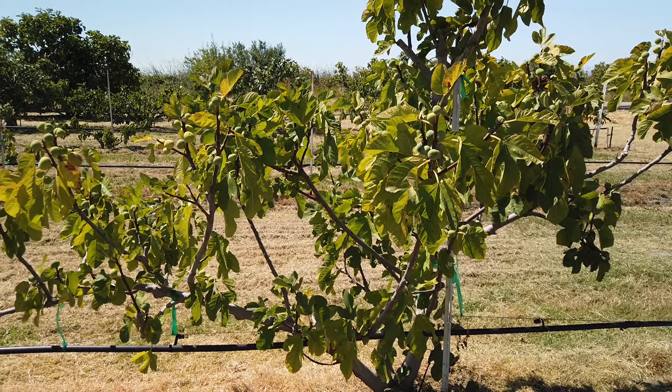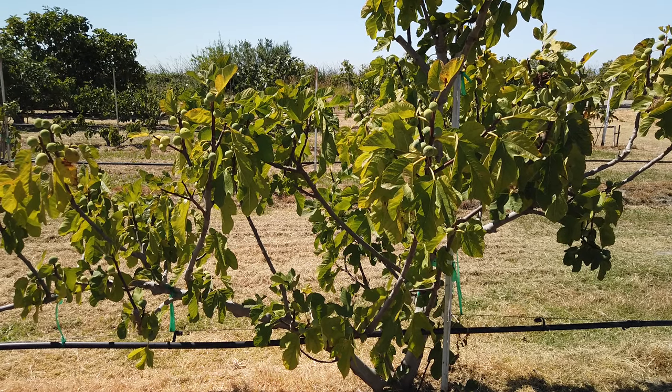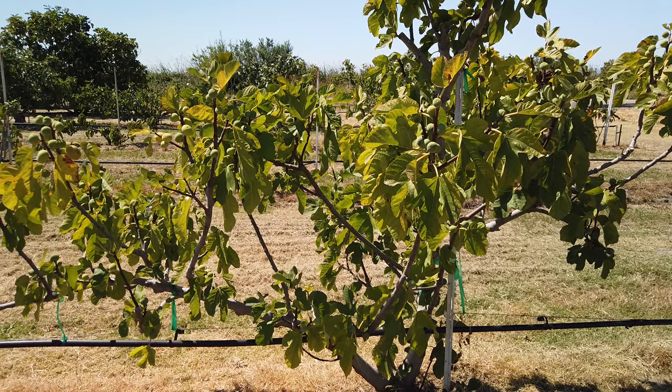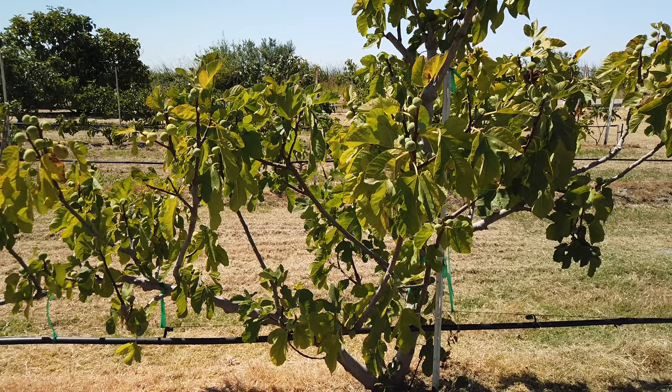Good morning, figaholic friends. This is a Greek fig, and I can't pronounce it very well. In fact, when I'm filling orders, I just call it T-sap. But T-sapleosiko, or something like that — you'll see the name on the video title.